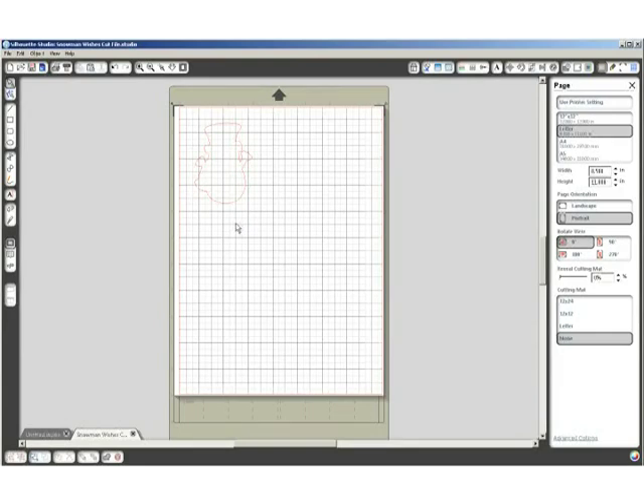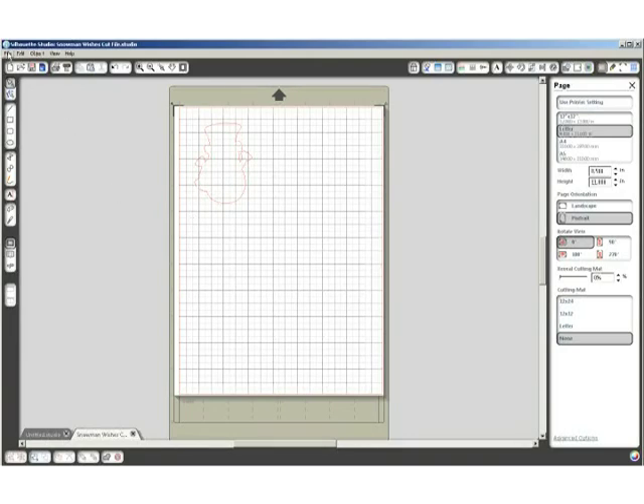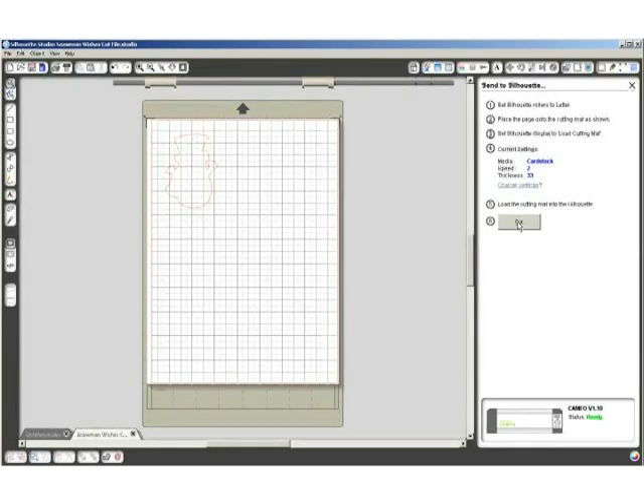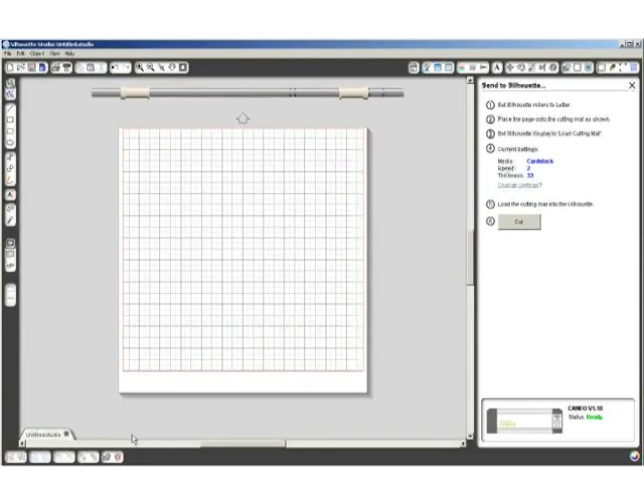Now I'm going to load a piece of 80 pound Gina K Designs white card stock onto my mat. You can also use a scrap of card stock — you don't need a whole piece, you just have to load it in the same area as you have your design. Then I'm going to click on File, Send to Silhouette, and then click on the Cut button. That will start the cutting process. I'm not going to do that right now because I have these pre-cut — I'm just showing you how I got there.